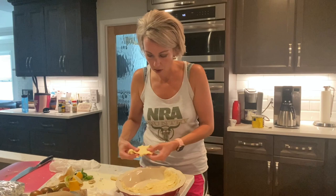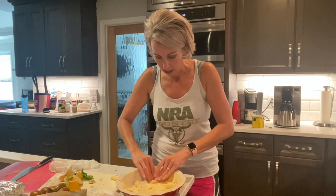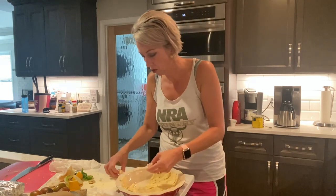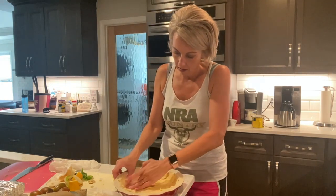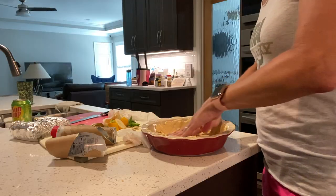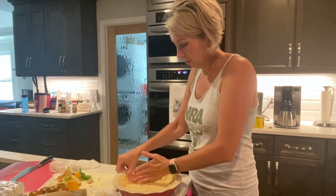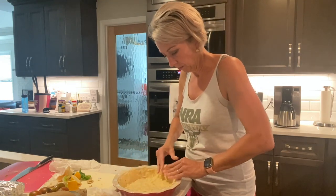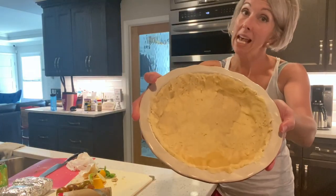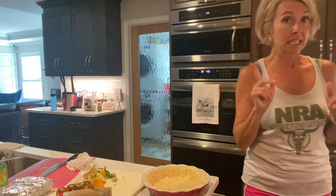This one just didn't come out of the can perfectly, but it has covered the pie plate. Now we've got it covered — the crust is ready, so let's get that filling and see how it's doing. And it is perfection, of course.